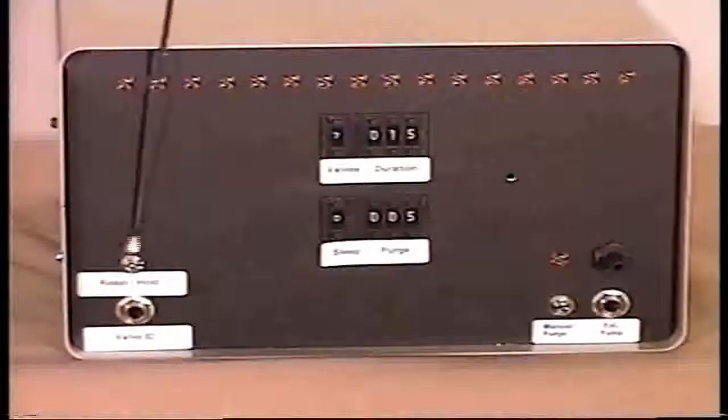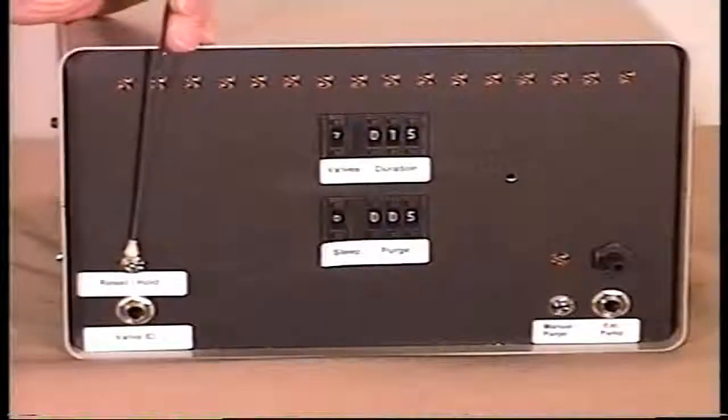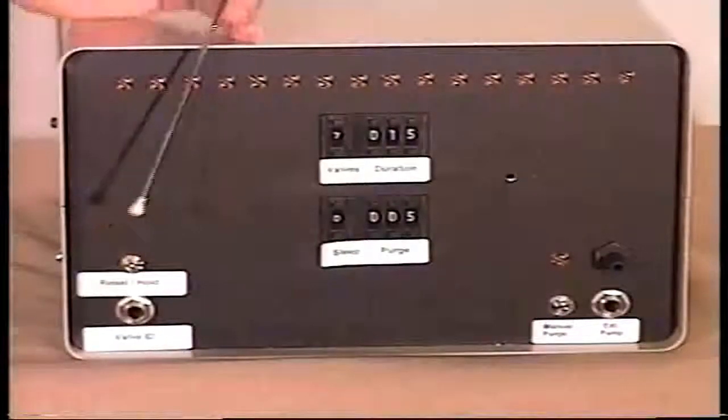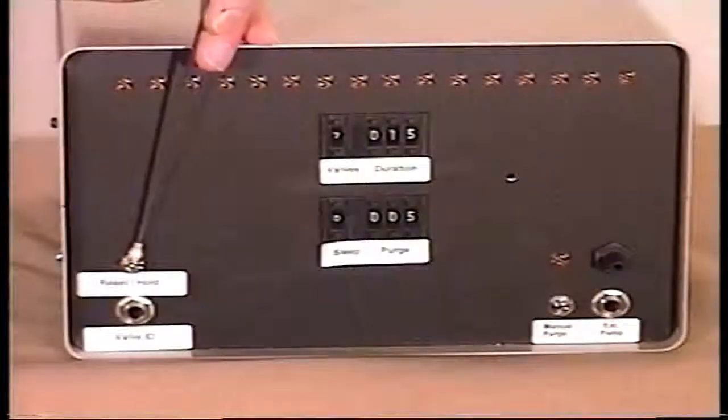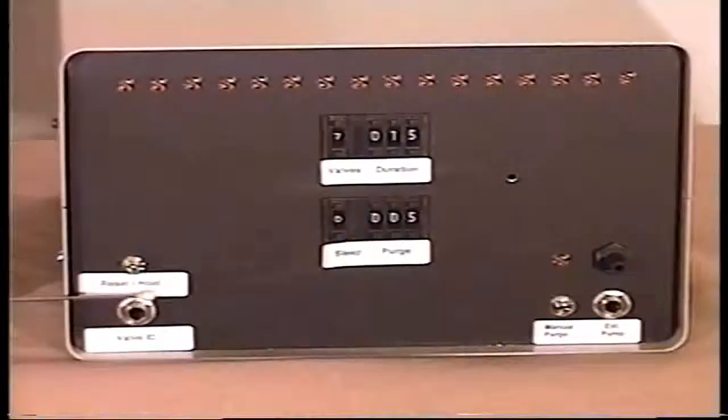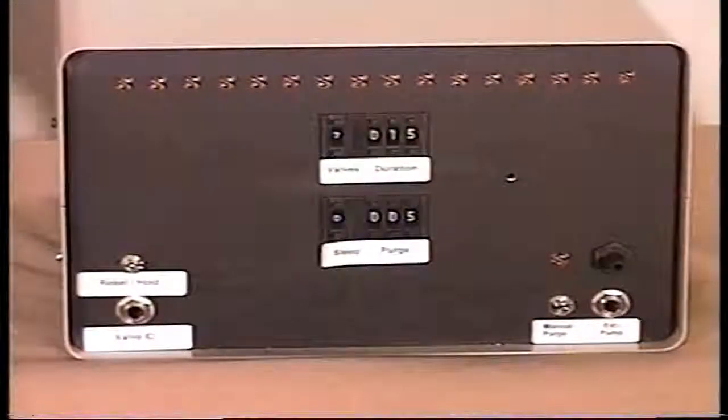Over here on this side we have another toggle switch. In the upper position this is in run mode; in the lower position it is a reset hold. When it goes into reset and then restarts, it will start back at number one valve. And finally the output here — another quarter-inch plug — this gives you the output voltage for each particular valve that happens to be on, including the purge valve. So this will give you an idea of where you happen to be in your valve sequence.